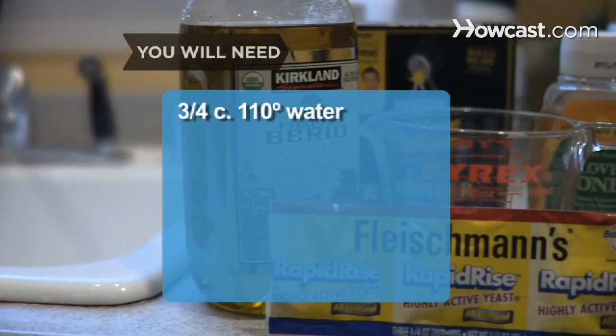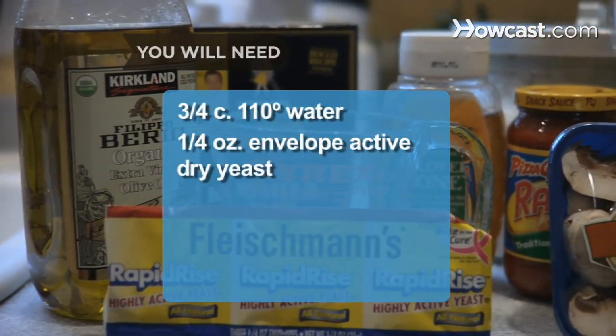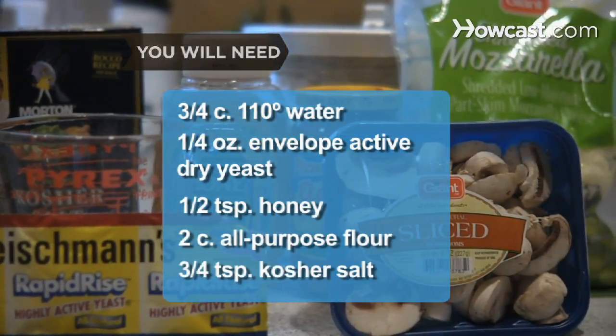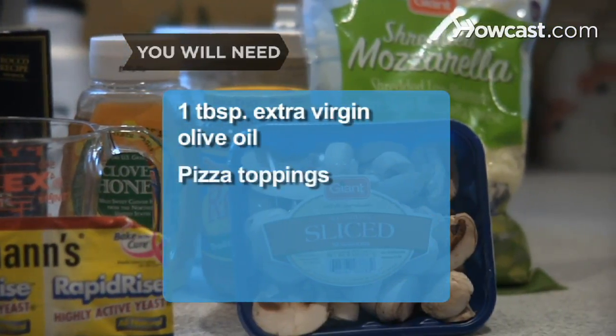You will need 3/4 cup of water at 110 degrees, a quarter-ounce envelope of active dry yeast, a half teaspoon of honey, 2 cups of all-purpose flour, 3/4 teaspoon of kosher salt, 1 tablespoon of extra-virgin olive oil, and pizza toppings.